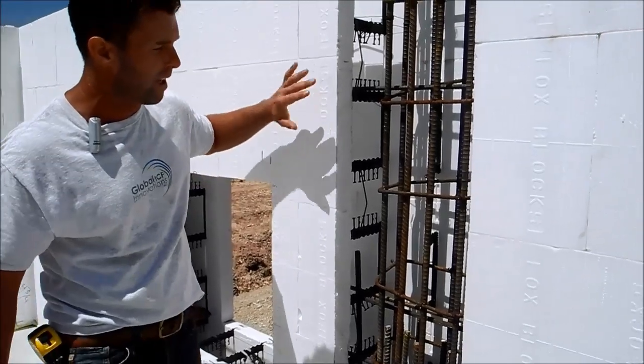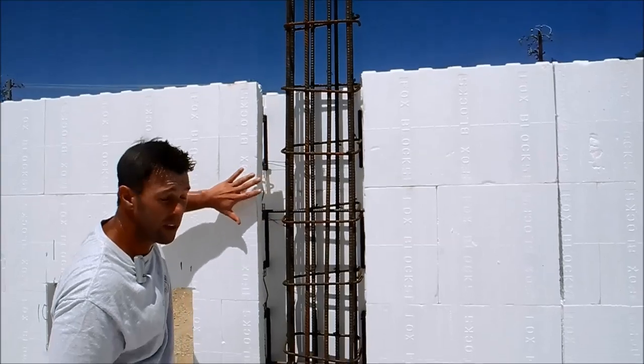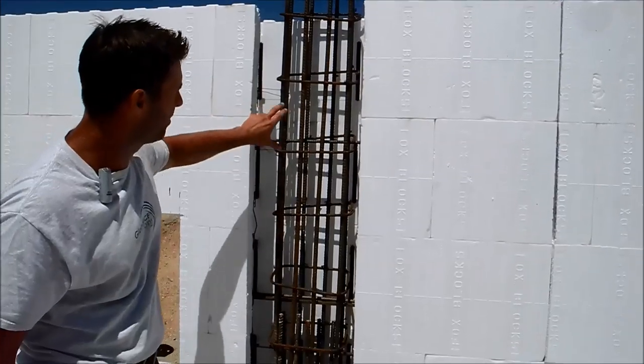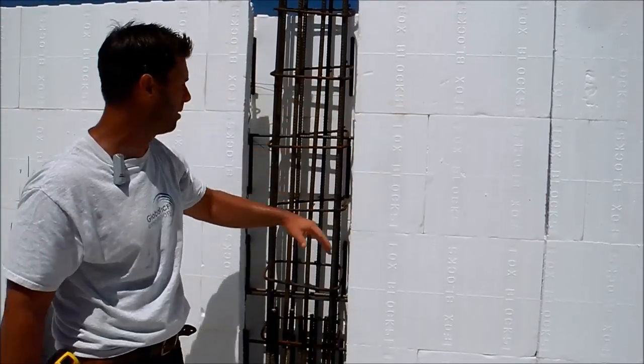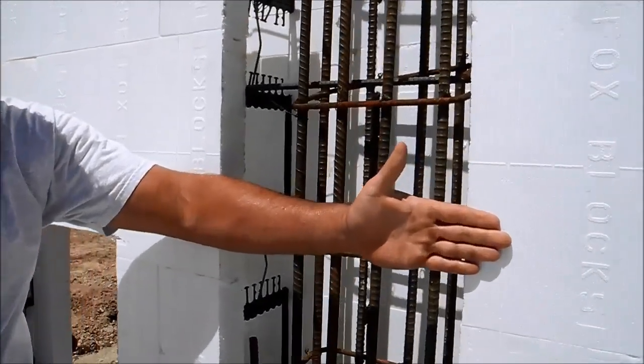This allows us to be able to come in afterwards, after we've erected the wall, and be able to put plywood on the whole face of the system, where we can clearly fasten it right to the ICF system. And that allows us to bring concrete flush to the exterior face of the actual ICF foam.